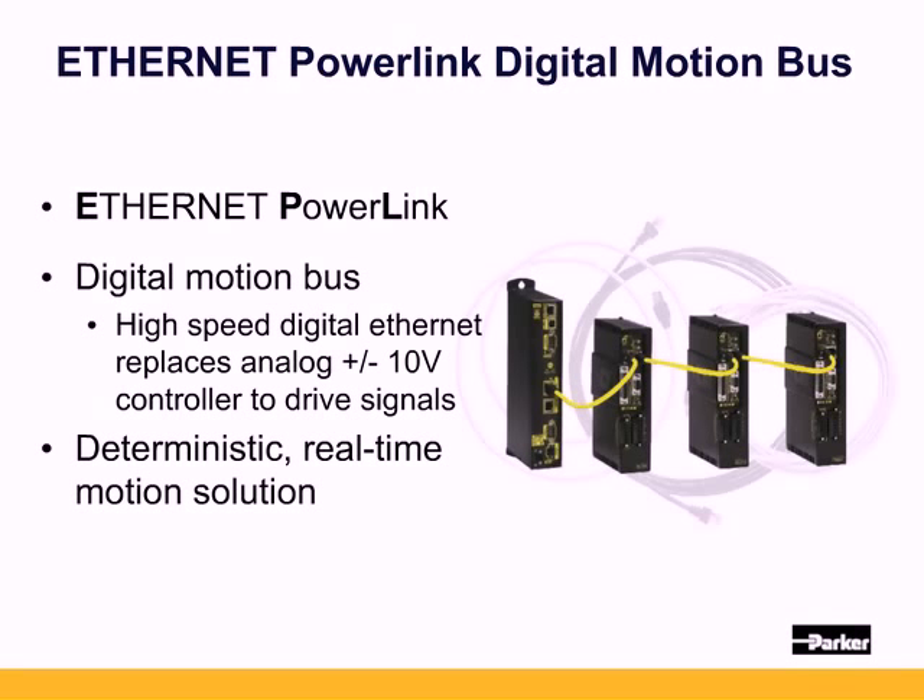This is different from field buses like DeviceNet, Ethernet IP, PROFIBUS, or CANOPEN, which are for large amounts of I/O typically used in PLCs. Ethernet PowerLink is an actual motion bus — not just scanning inputs and outputs — and allows for multi-axis synchronization with standard Ethernet hardware. Let's take a look at a side-by-side comparison of an analog system and EPL.